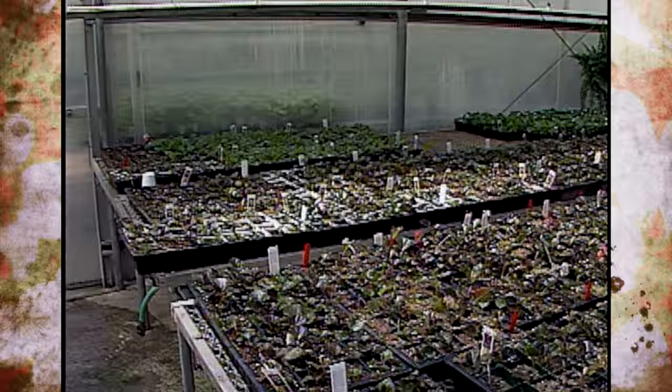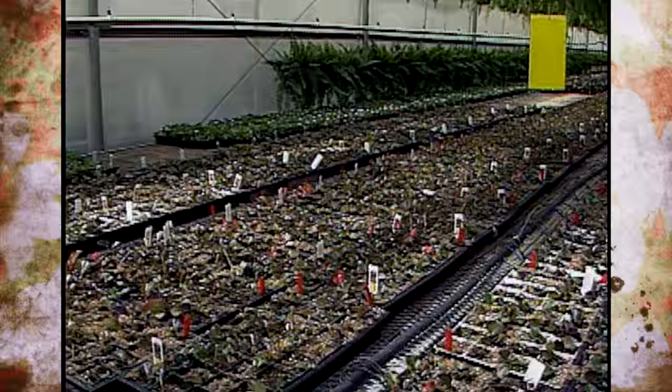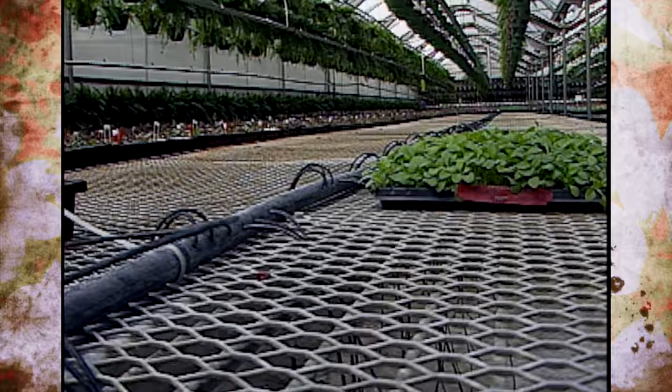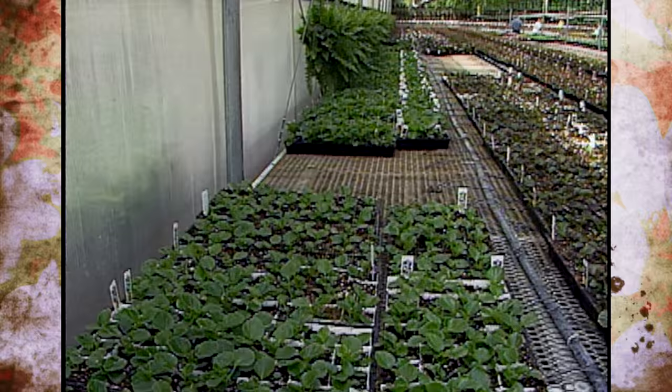What about weeds or algae that might show up in a greenhouse? Try to keep all the weeds out, including outside of the greenhouse — mow, pull, or whatever you need to do. In terms of algae, there are chemicals you can use, but the best thing for algae is to keep your floor or bench surfaces dry when possible, and algae won't exist in the first place.